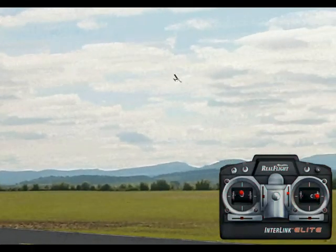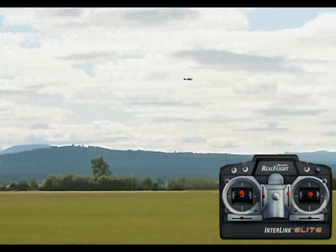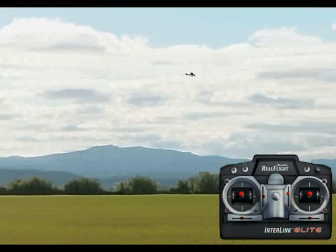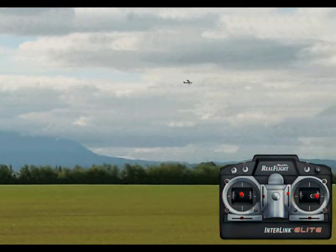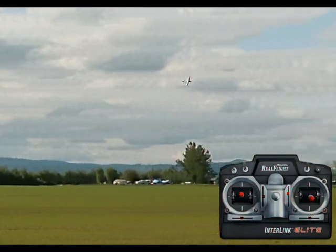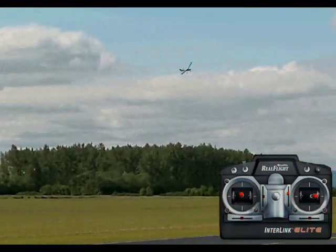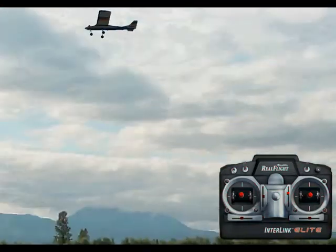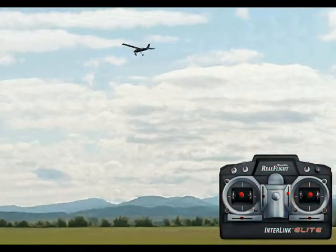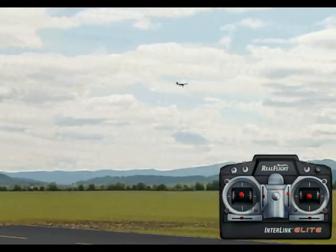There are two main ways to do circuits and I'm going to show you both. Right now I'm flying a rectangular circuit. Basically you're going to take off, always turn away from yourself, and fly essentially a big rectangle, keeping the corners around 90 degrees. Then you're going to fly towards yourself, and the key with circuits is that this last downwind leg is right over the runway — flying nice and over the runway — and then turning again away from yourself.